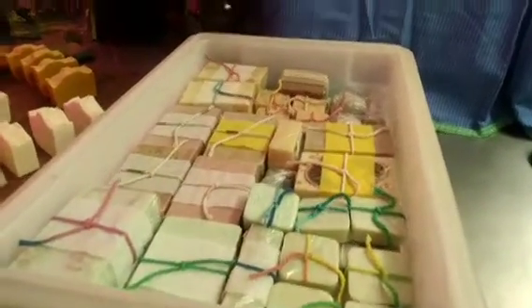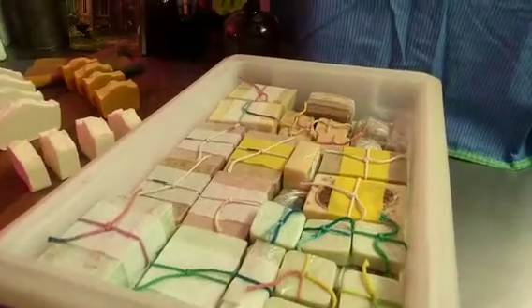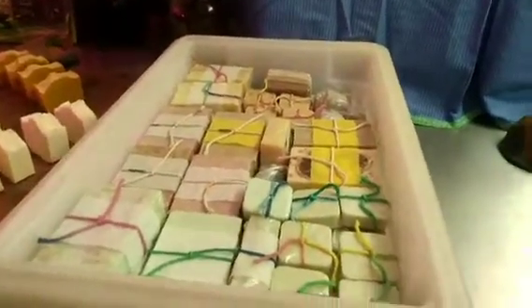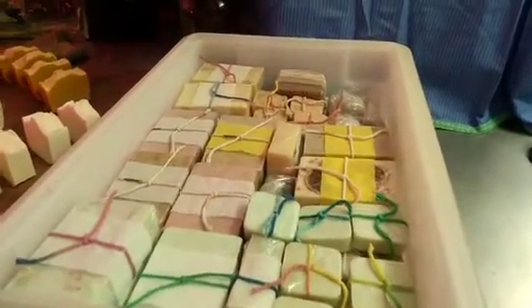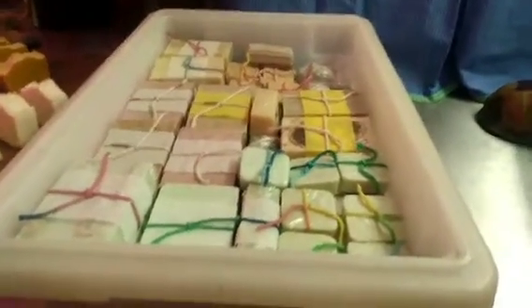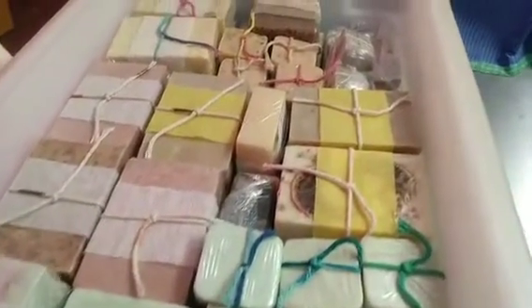You just get a block of soap base, melt it down in a double boiler, and then pour it into your own molds after you add whatever essential oils or loofah strips or whatever you want in them. I've got all of these. I haven't done an inventory yet, but I know I'm off to a good start for market.